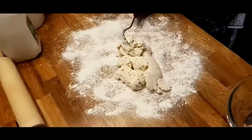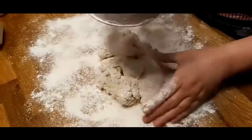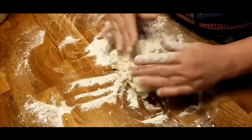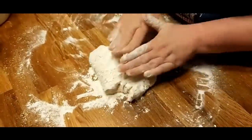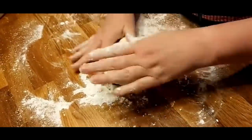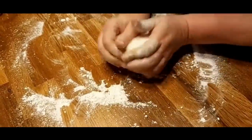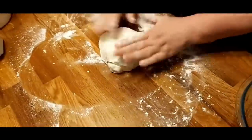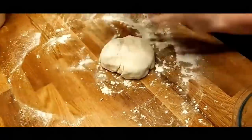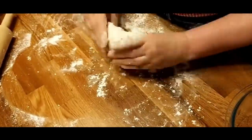We're going to put this out on the counter, put a little flour on it, and knead it a few times. I will post this recipe on the website under the bread section. If you go to the recipes tab and click the bread category, there's probably 50 recipes — just scroll until you see these and there should be a printable recipe for you.